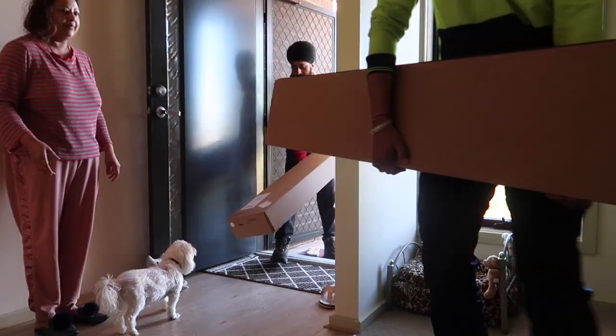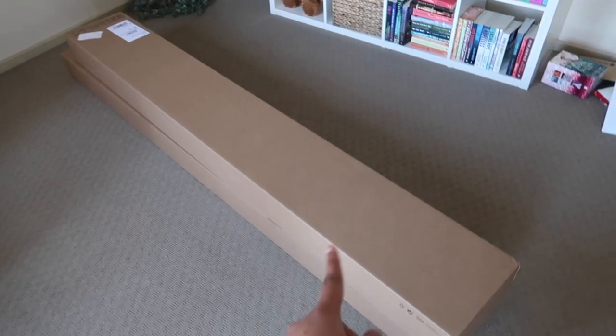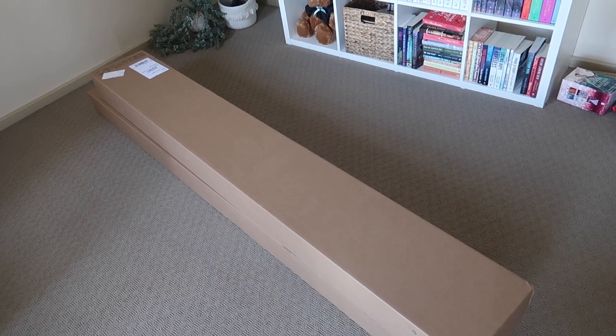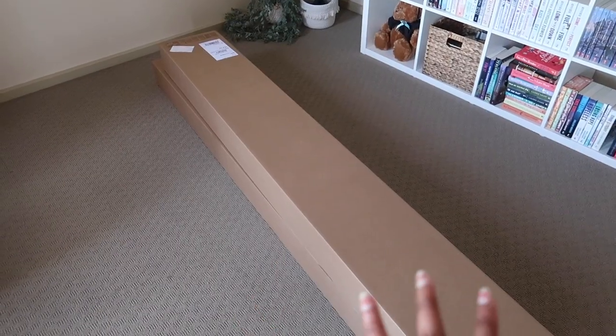The bookshelves are here — they've arrived! They're in these two boxes so I'm going to unbox these and try to put them both together today. I'm so excited. Let's unbox these.